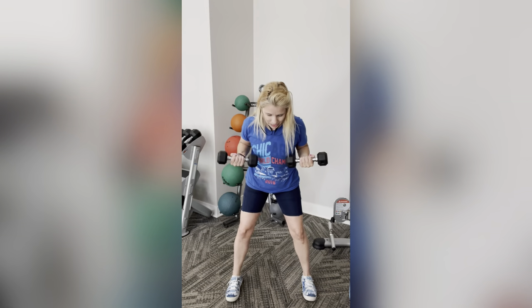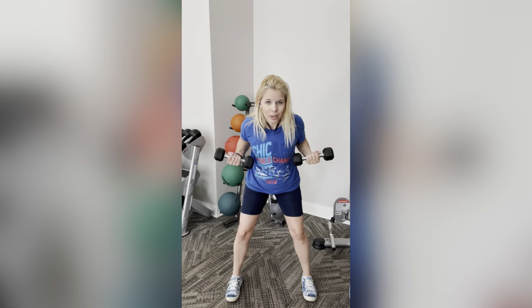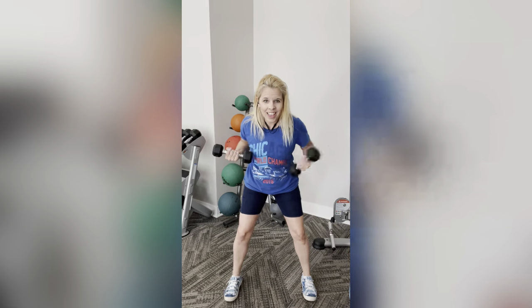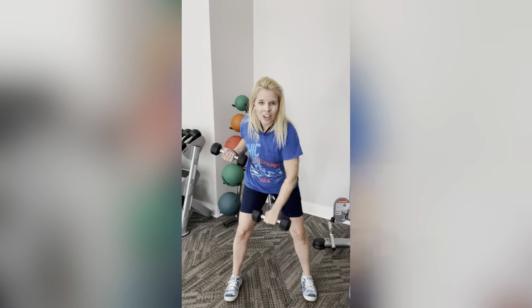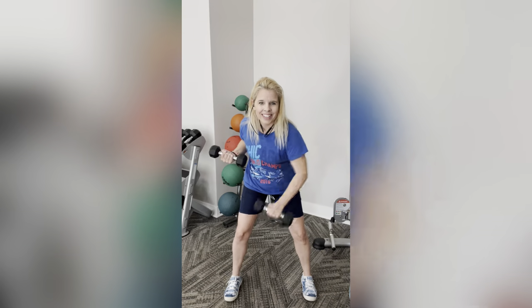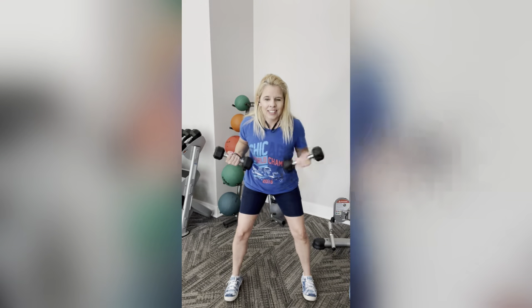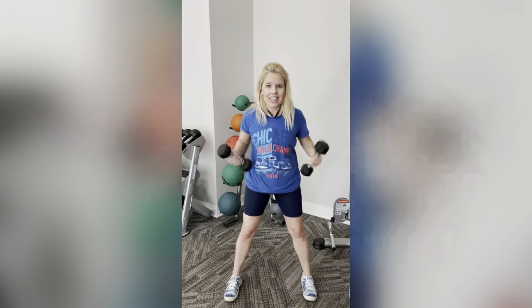Hold it here. Now what I'm going to have you do is turn it, punch down, bring it back. Turn, punch down. One, two, three, four, five through ten. Awesome job guys!